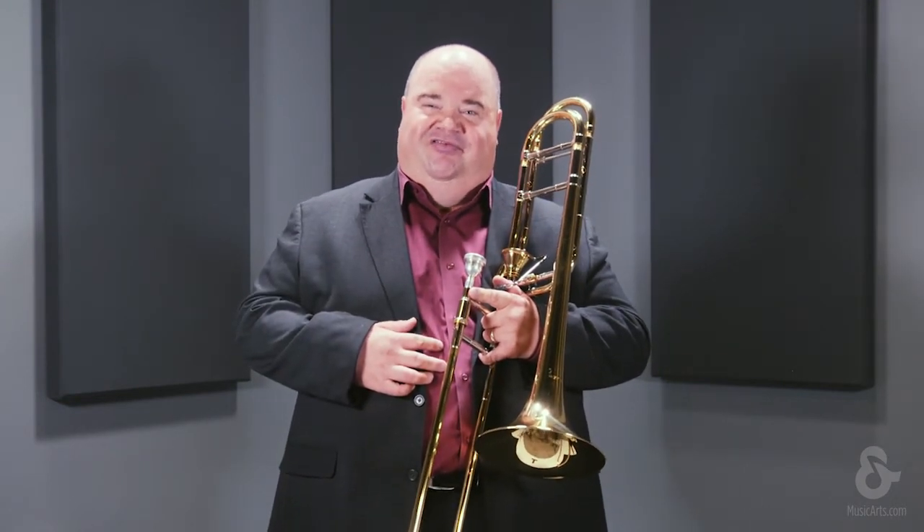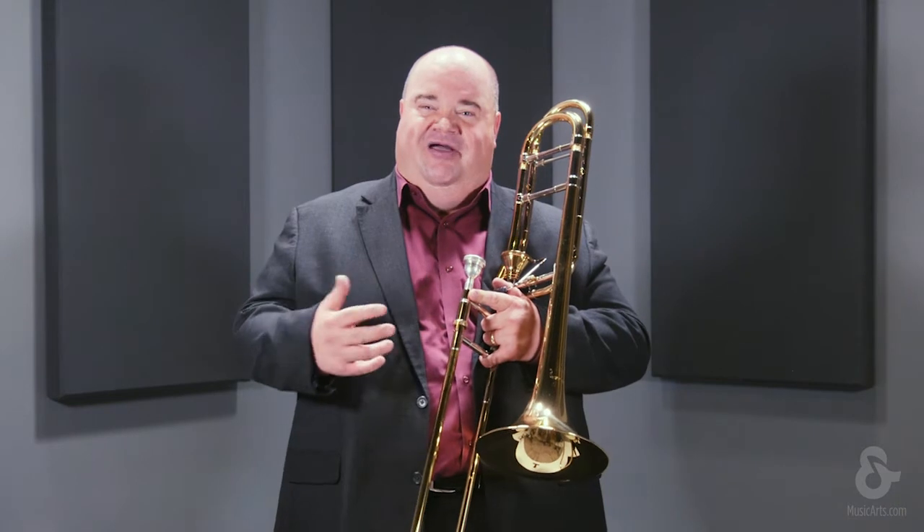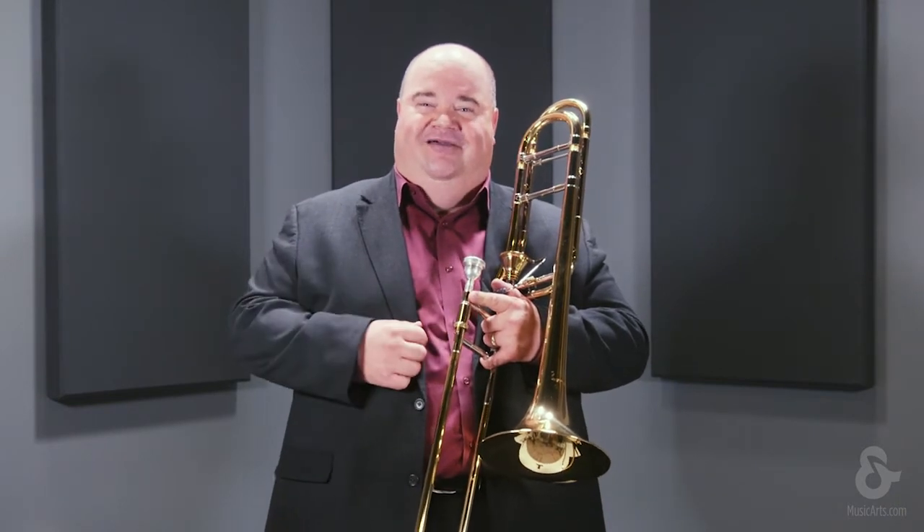There is very little resistance when using this valve. It is the most open responding valve in the whole line of Bach trombones.